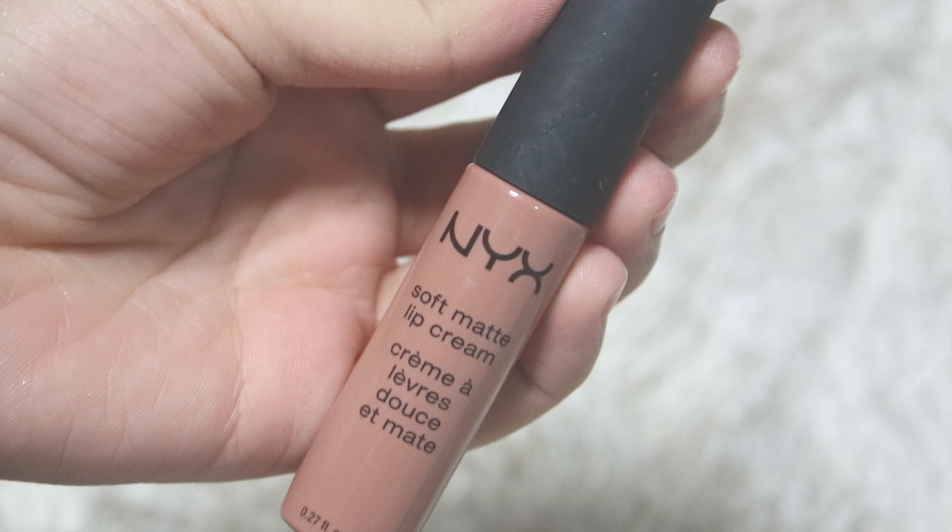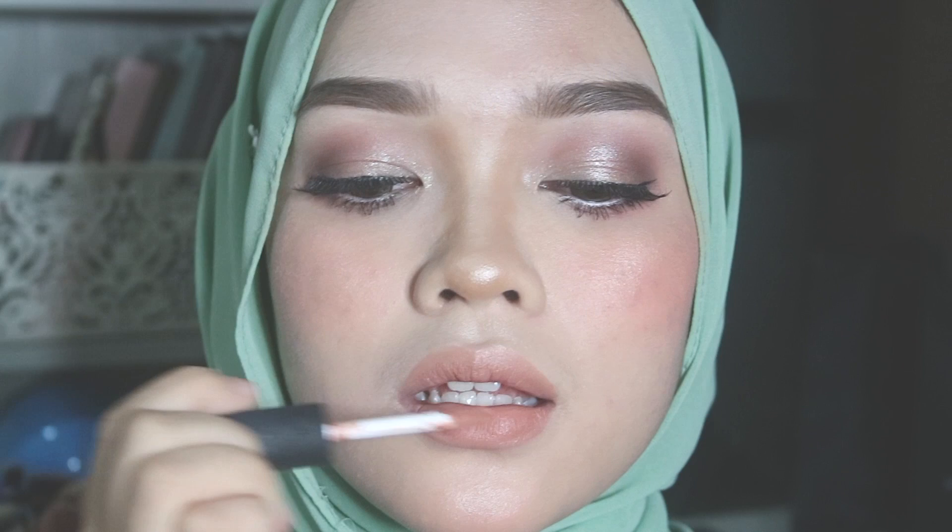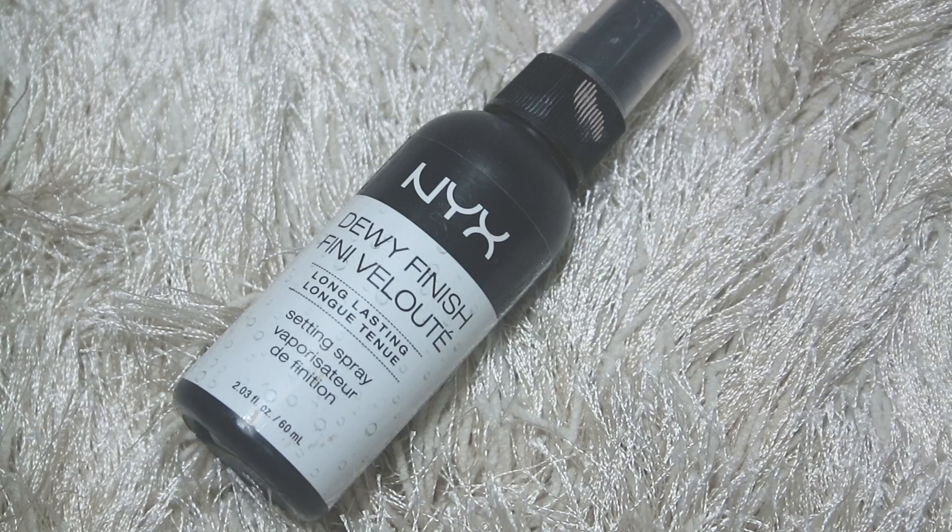For the lipstick today I'm using this NYX Soft Matte Lip Cream in the shade London, and topping it off with another NYX Soft Matte Lip Cream in the shade Cannes. Last but not least, I'm going to set my makeup with this NYX Dewy Finish Makeup Setting Spray.